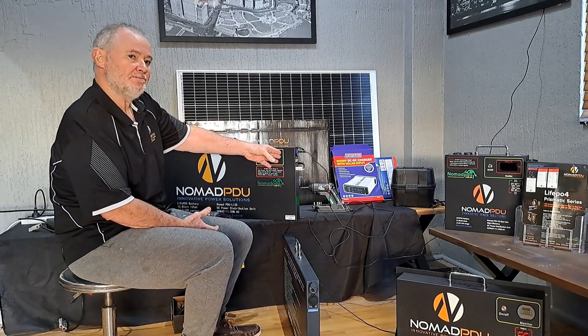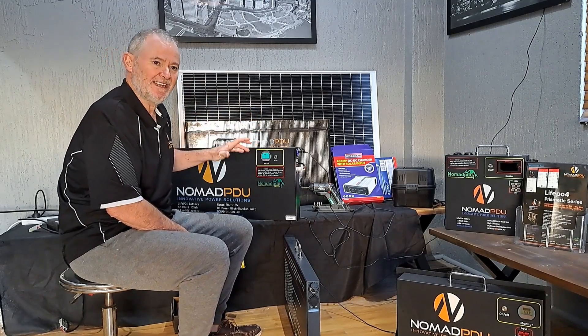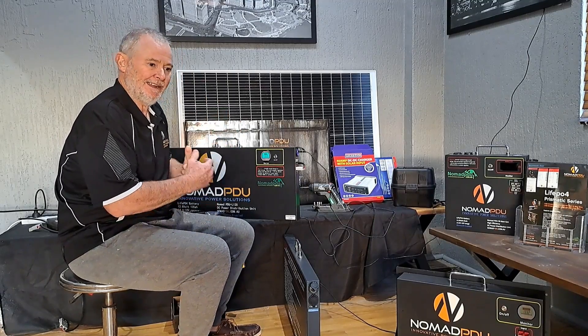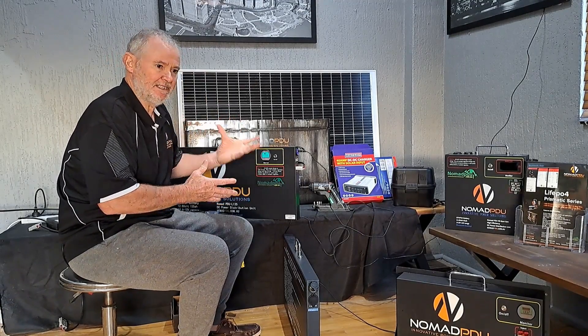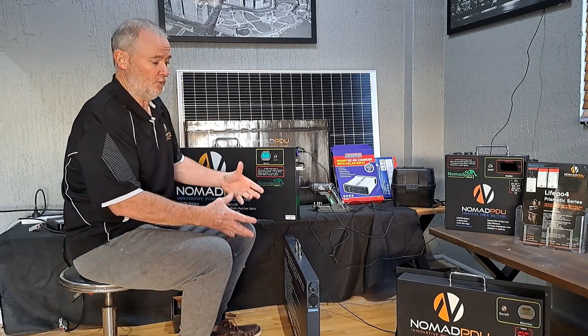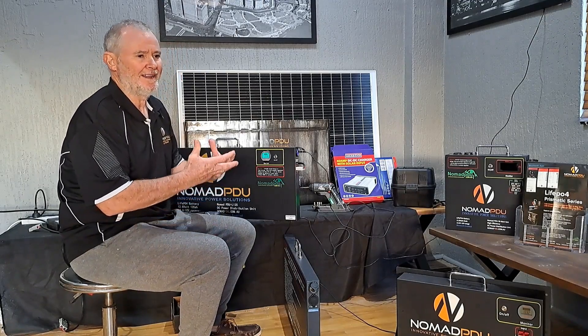I've got this charging at the moment directly off a Victron at 15 amp, because these units must have regulated charge only. So we're not going to put things like DC-DCs inside the unit, the same as we would never put an inverter inside a unit with a battery, because inverters break down quite a lot, they create heat, and you don't really want heat around the battery.